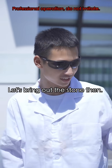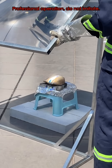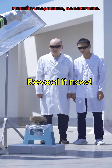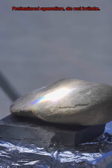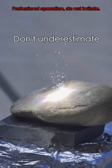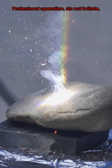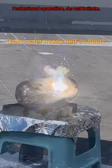Let's bring out the stone then! It's not happening, right? Don't underestimate the sun's rays! I can't believe it!